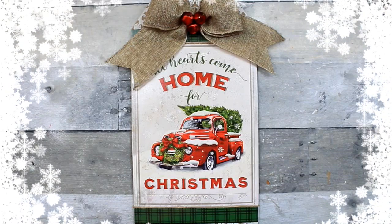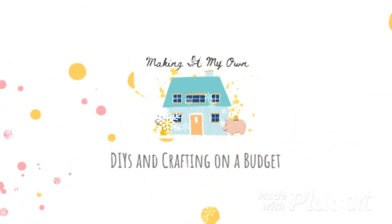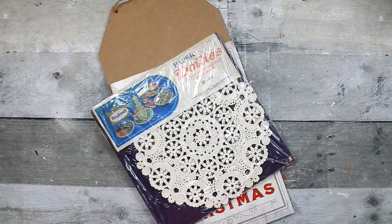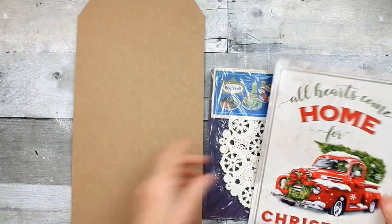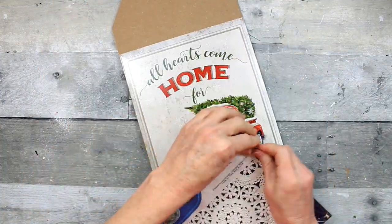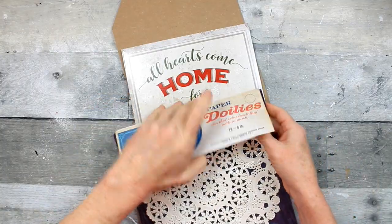Today we're making Christmas tag signs. For option number one, I'm going to take these vintage doilies, a box top from Dollar Tree, and a summer tag sign from Dollar Tree. That's how we're going to start.